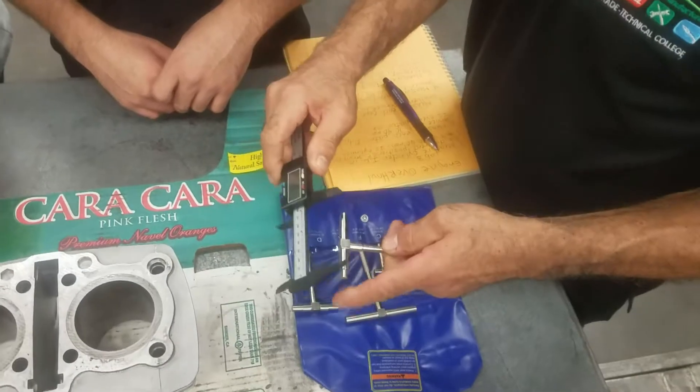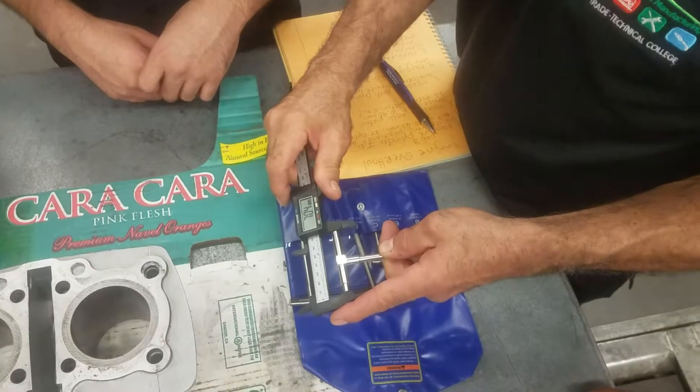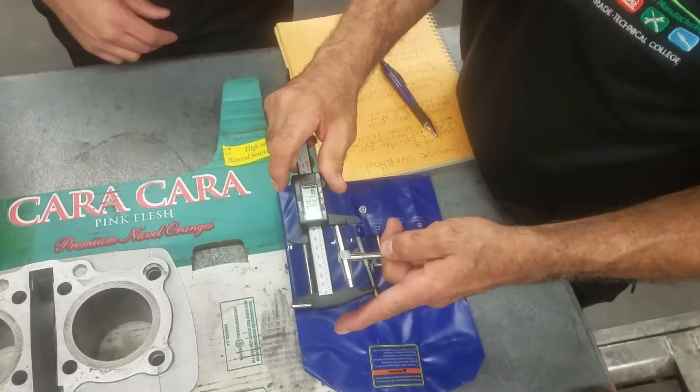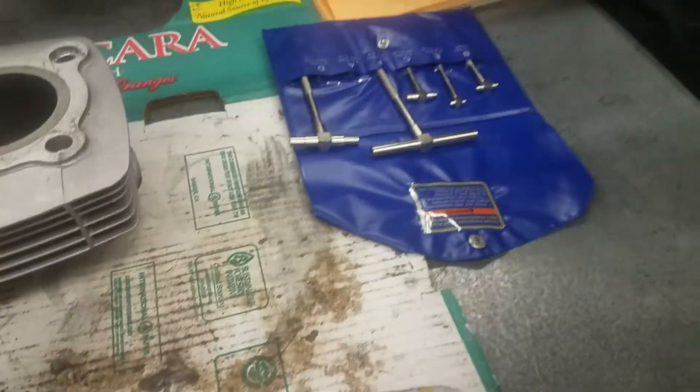Get one millimeter and then go and measure — see, go like this to the stops. And that is the measurement: 70.4. Why can't we just measure it here? Now what is this thing called? That's a piston.